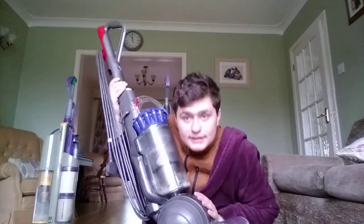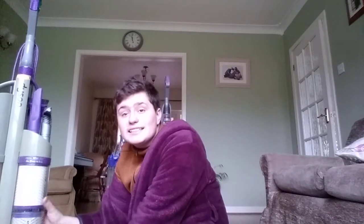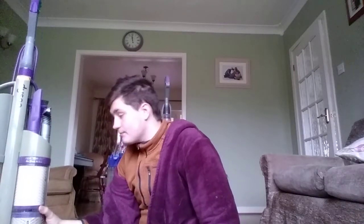Last but not least is my Dyson DC03, which has just been given to me. Grandma had this Dyson for 13 years since 2003. She gave it away to me because she got a new one. Grandma got a DC14 and a DC24, so that's two new ones. I got the DC03 and the DC14 was grandma's. I'll be doing the next video on grandma's two collections.